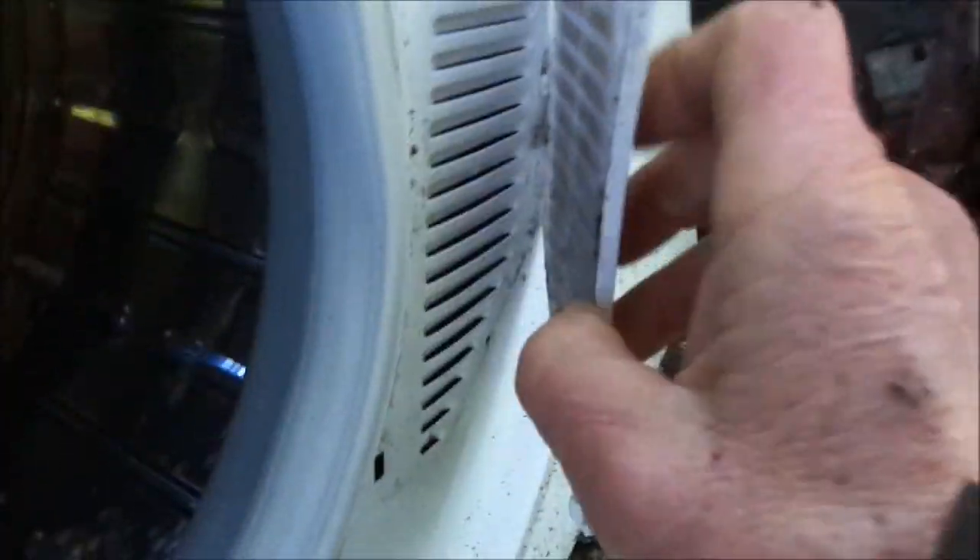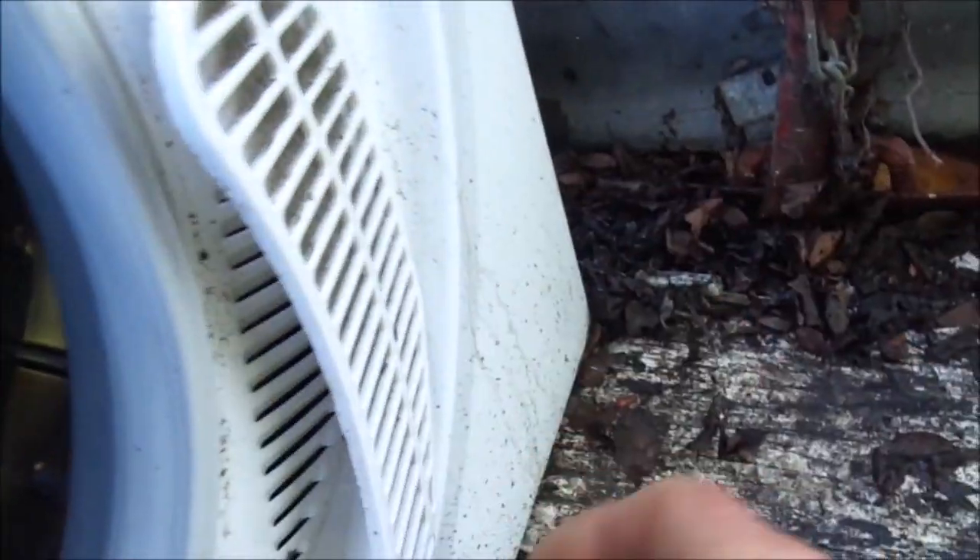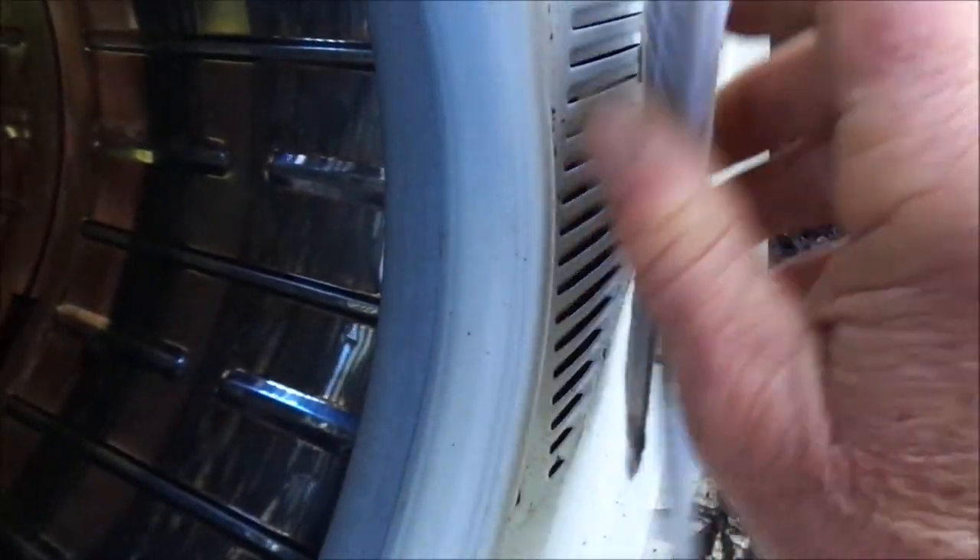This is also a small filter here in the front that you can take off and clean. You can probably just use dish soap. It's got this fiber filter thing.